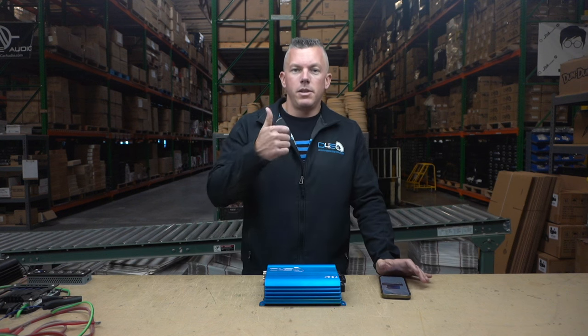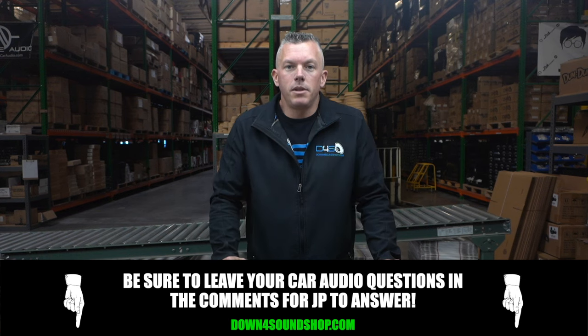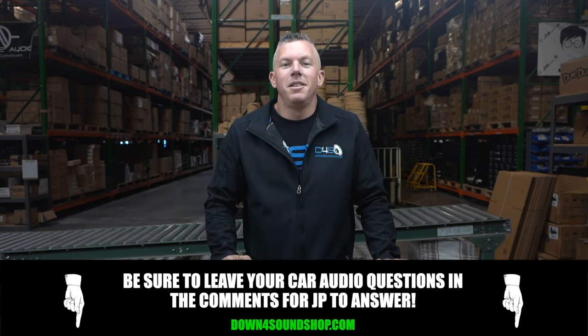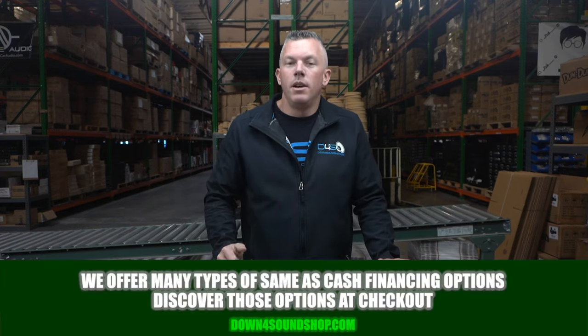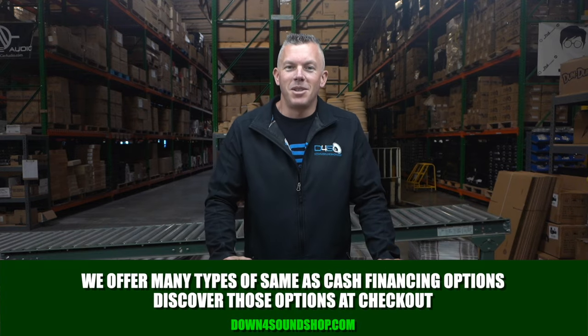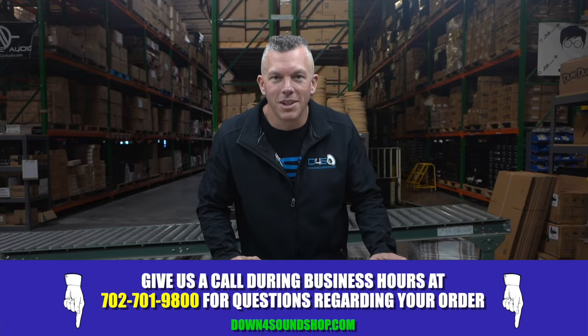I hope this information has found you well. If it has, be sure to give us a thumbs up and hit that subscribe button. If you have any questions regarding car audio, ask them below in the comment section. And don't forget about the Down4Sound difference: guaranteed lowest prices, faster shipping, best customer service, and about ten different financing options. Give us a call at 702-701-9800.